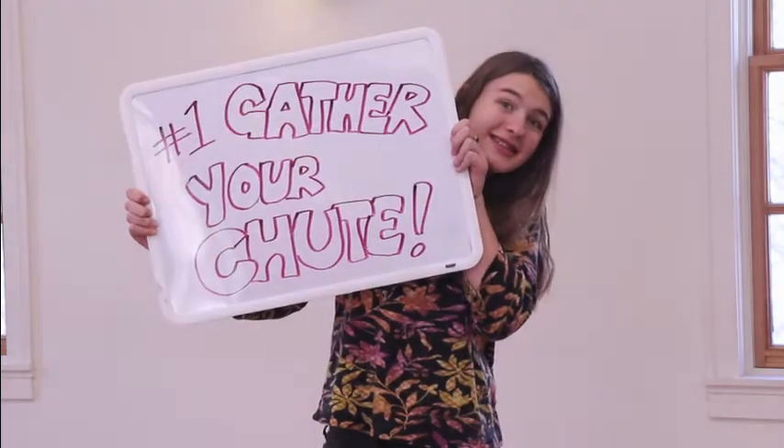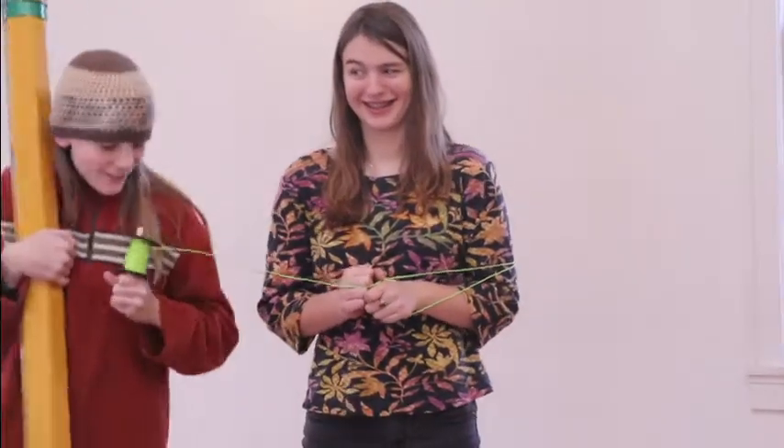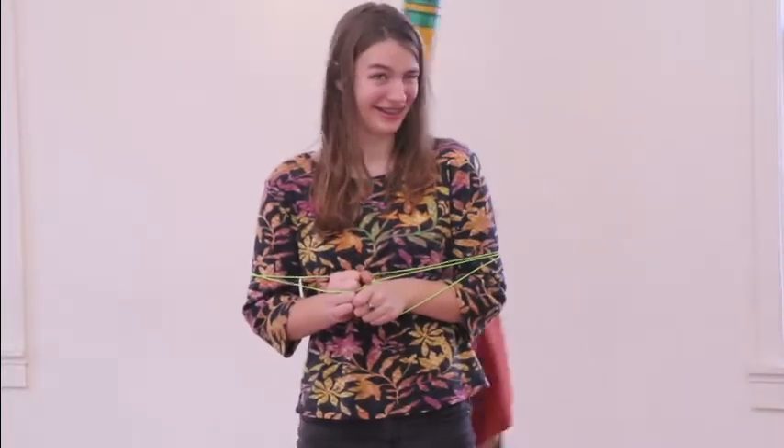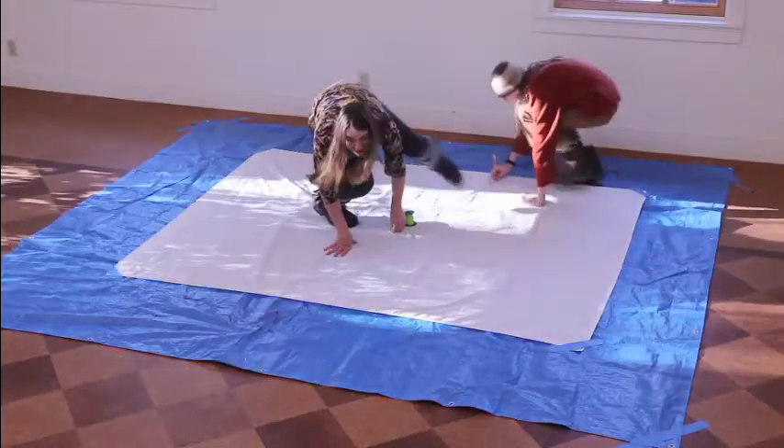One, gather your chute. You can buy a play parachute, but a circle drawn in an old bed sheet is a great alternative — cheap, simple, and recycled. Have a friend hold a piece of string in the center of the sheet. Grab a pencil at the other end of the string and pull it in a circle around your friend, drawing the perimeter of your circle chute. Not like that! Like this!